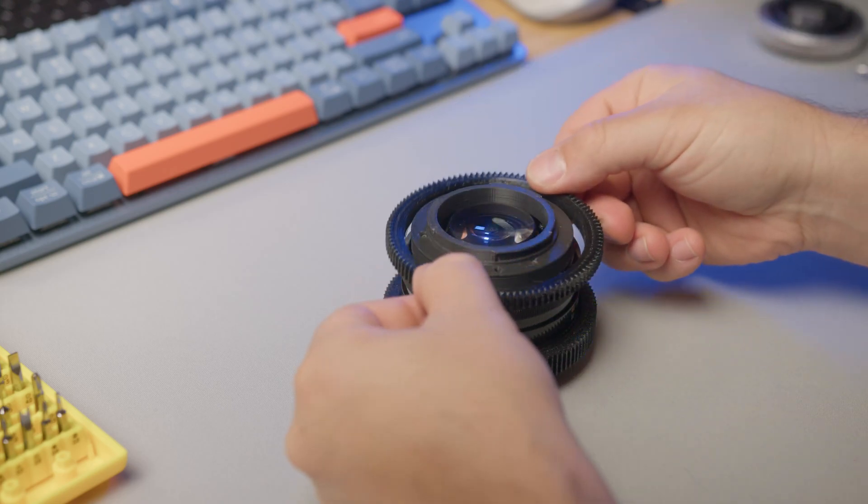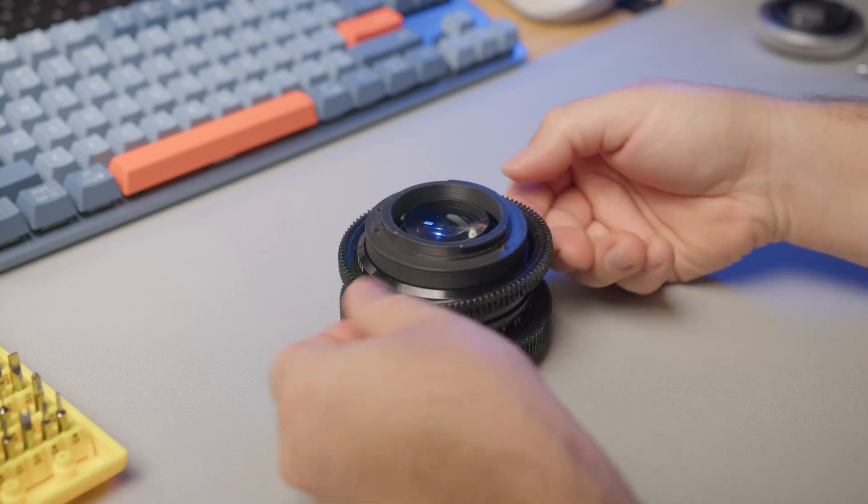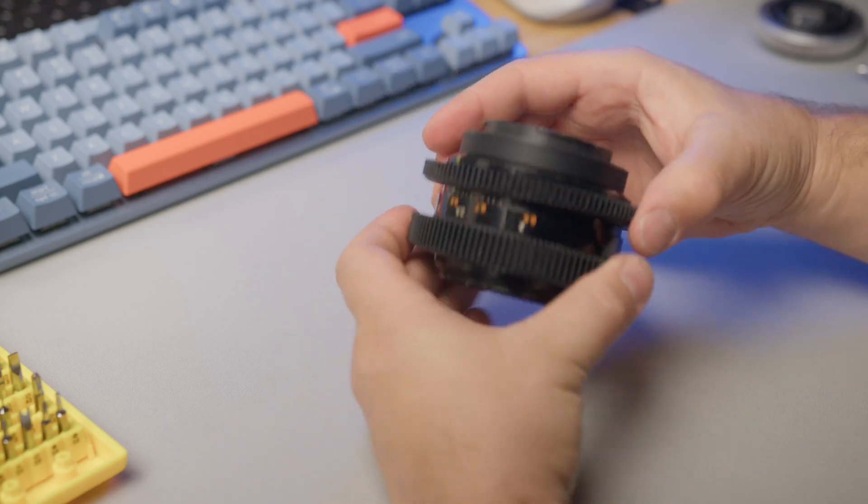Be mindful that we did not de-click the iris. For videographers, that will require an extra step — I'll link a video below to show how to do that.